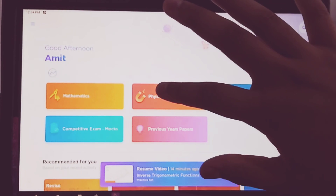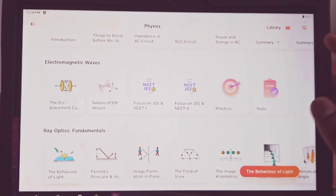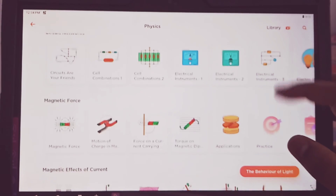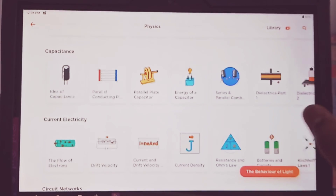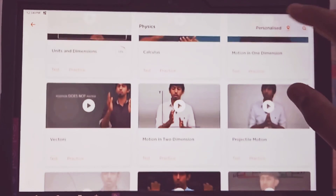First, subject. Various topics are there. 11-12. There is personalized mode and also library mode. Mode change.